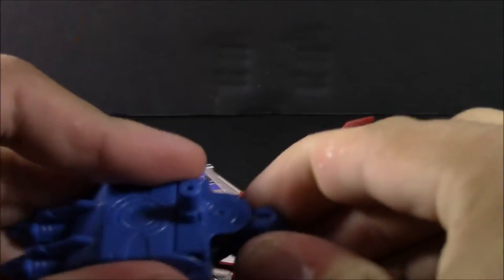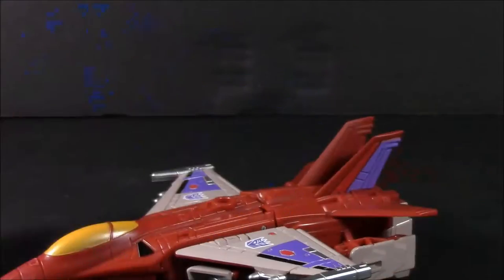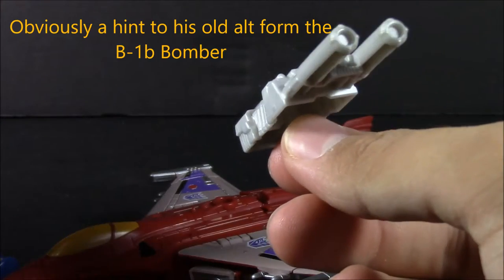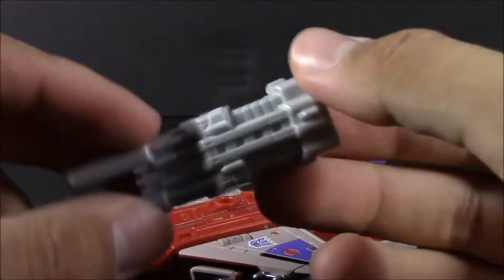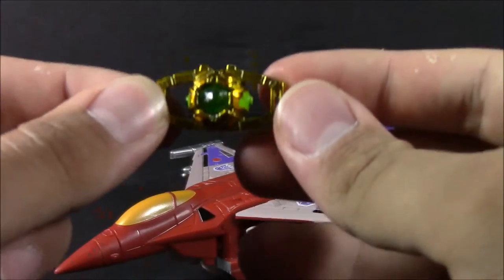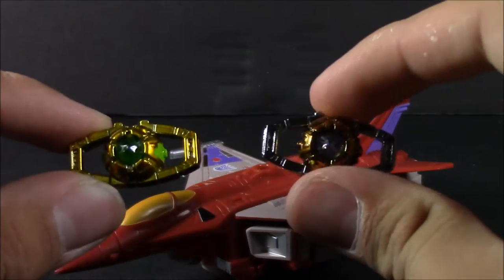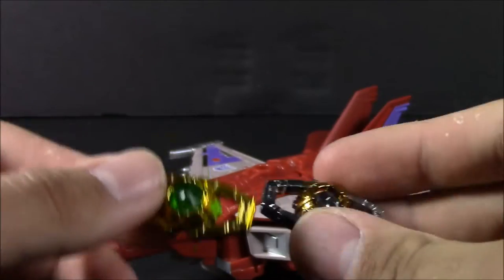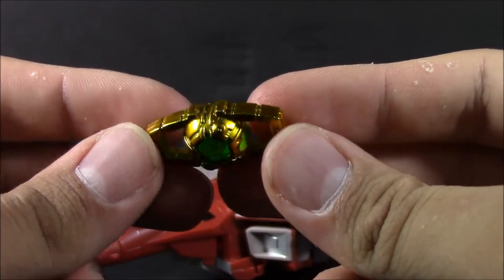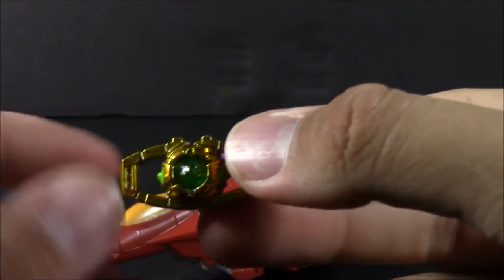Let's go ahead and bring in his weapons. We've got his heat-seeking missile launcher here, according to his bio. And his B-1B double-barrel laser cannon, according to the bio card. And here we have the Matrix of Malice. This is the same mold that they've used for MP10, and it is still die-cast — very nice gold paint, gold chrome throughout it. It's also got some green paint on the sides and a green gem. Very nicely done.